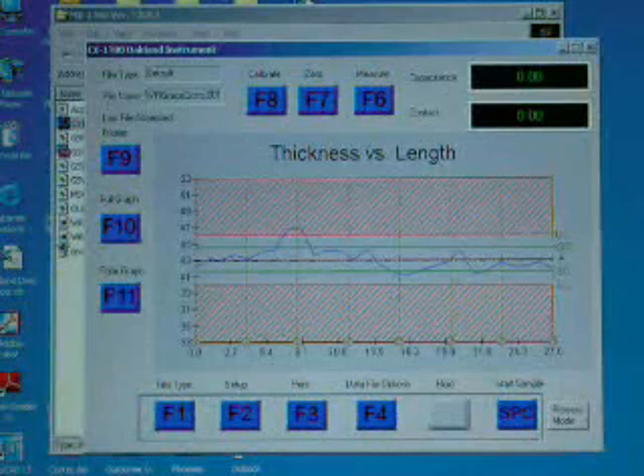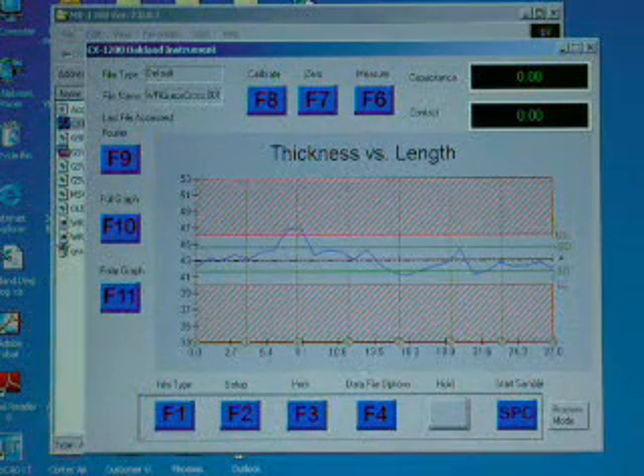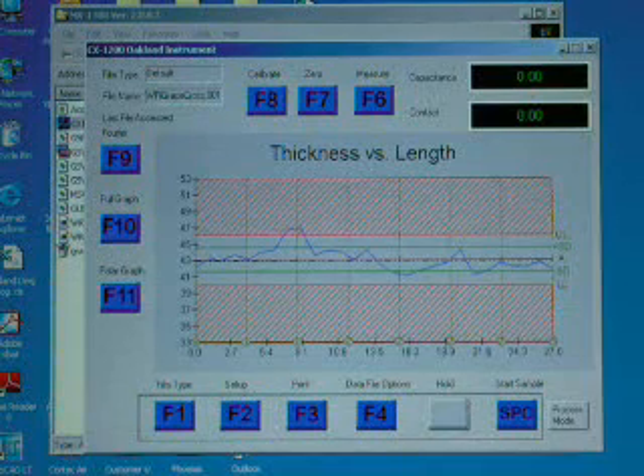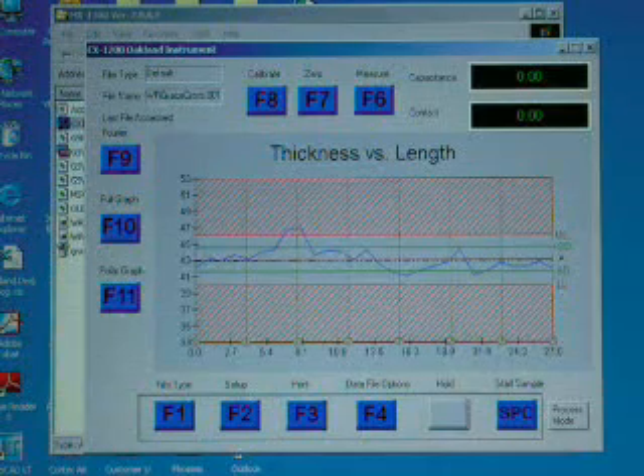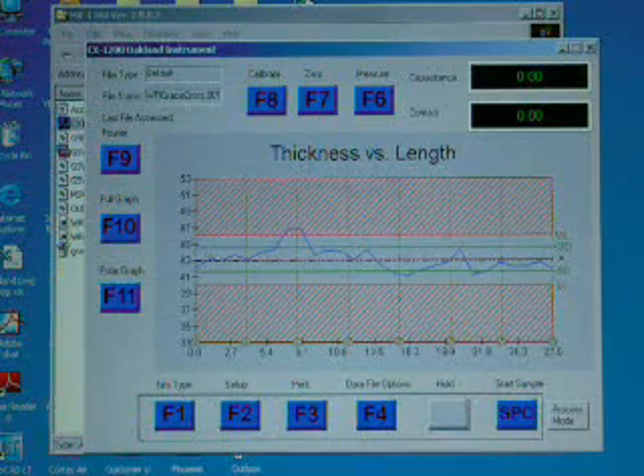After reporting the test data, determine and report the calculated high and low thickness values, range, and average, together with the standard deviation. Other useful reported values include range as a percentage of average and deviation as a percentage of average or target. Comparisons to preset upper and lower control limits are also useful for keeping your process within control. All of these are automatically calculated and reported by your MX-1300 quality control software.